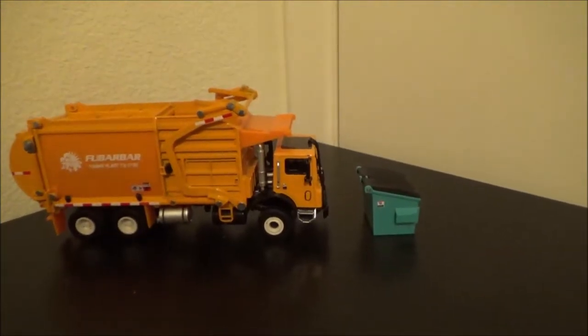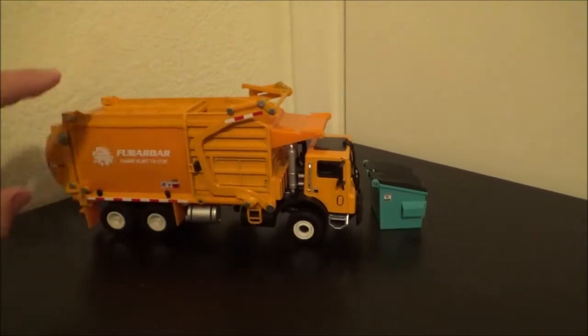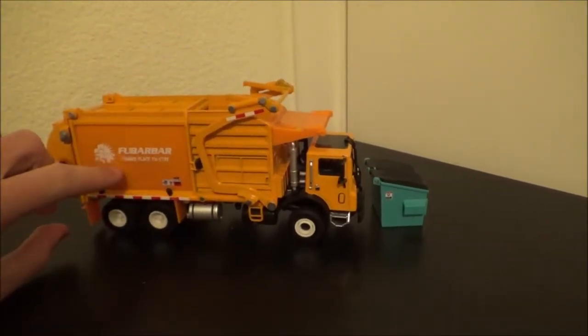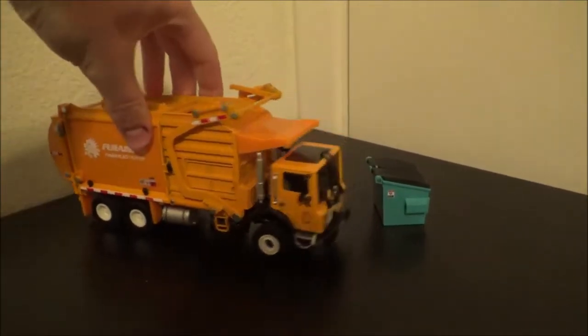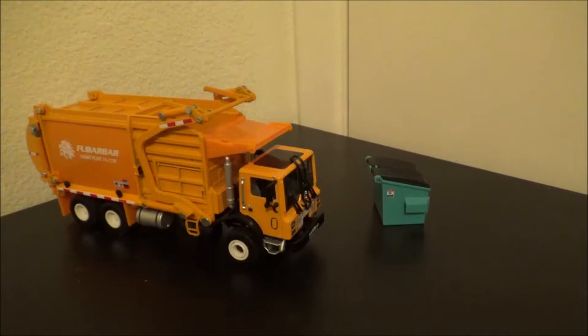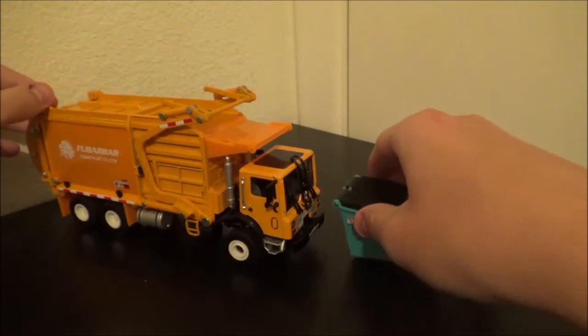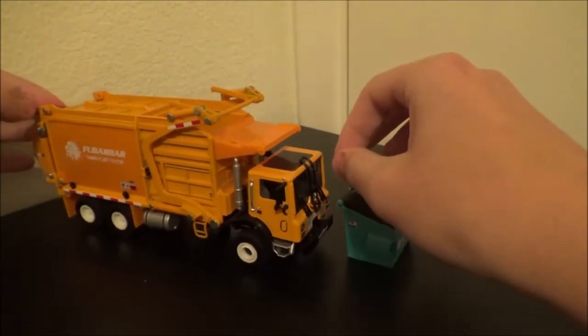What's going on, fellow Trash Trackers? Today I'm looking at the toy die cast Food Bar Bar miniature garbage truck. In this video we're taking a look at: should you buy it, would your kids like it, what scale are we looking at, and overall just giving you my thoughts and opinions.